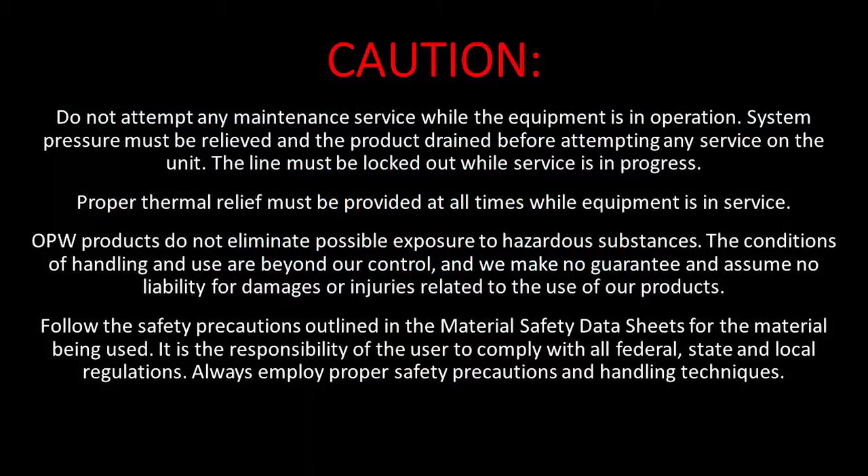Do not attempt any maintenance service while the equipment is in operation. System pressure must be relieved and the product drained before attempting any service on the unit. It is the responsibility of the user to comply with all federal, state, and local regulations.